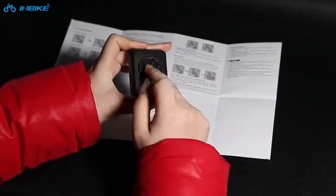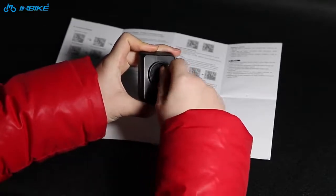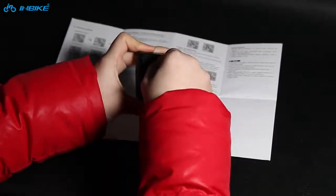Insert into the gap of the battery cover and rotate to open it. Then put the battery in, cover it up, and close it.